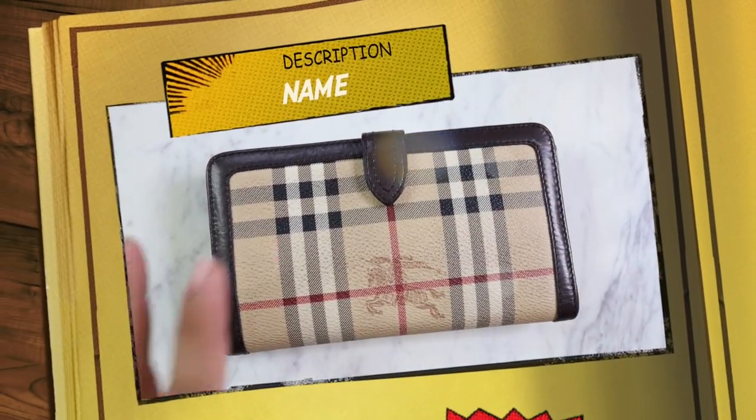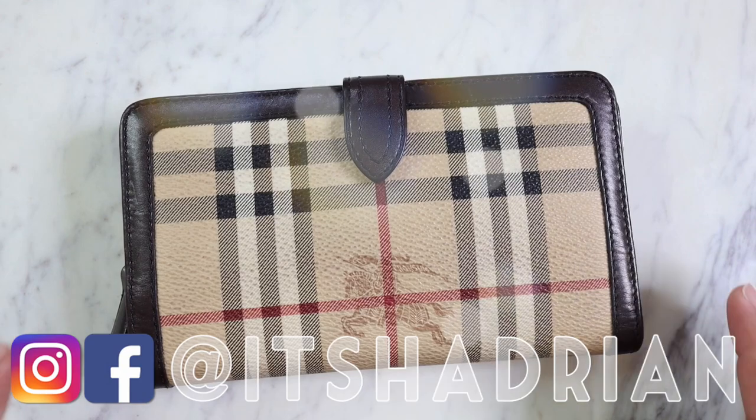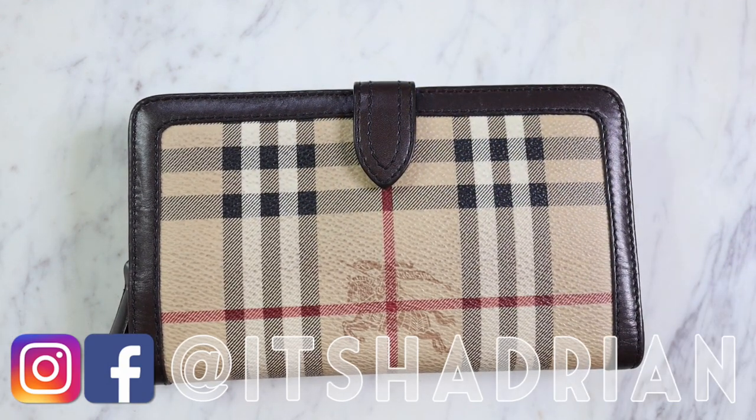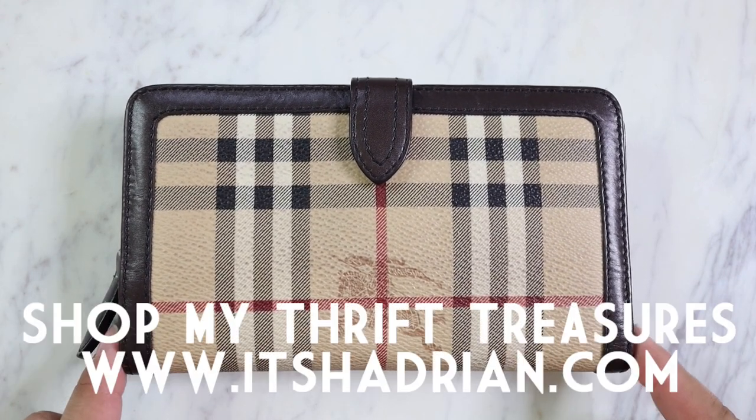Greetings and salutations YouTube. It's Hayden here. Welcome to a new video. How's everyone doing today? I hope you guys are all doing fantastic. Welcome to a new handbag rehab, which I'm very excited to be filming today with you guys.